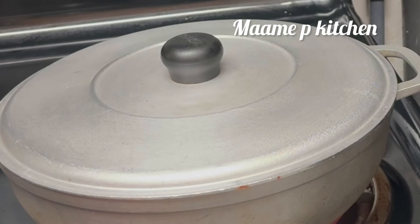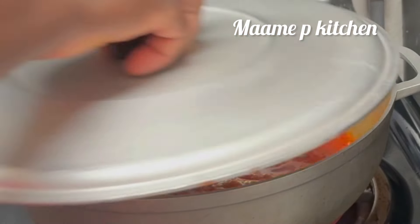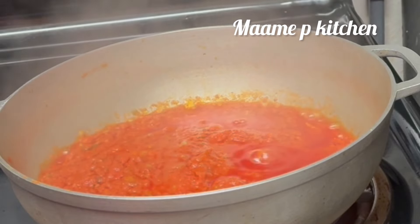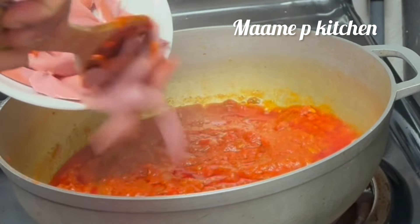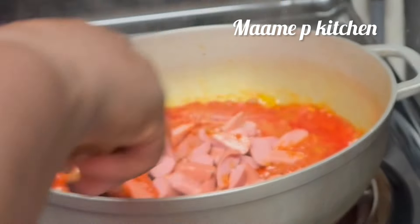After five minutes I'll go ahead and stir it again, then cover it. After a total of about 10 minutes I'm back again — I will stir and then add my turkey sausage. Stir it all together and then leave it on a low medium heat.